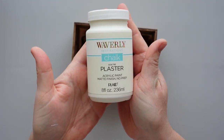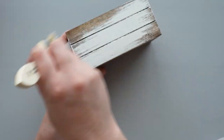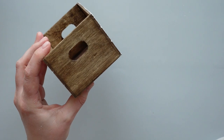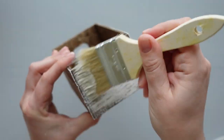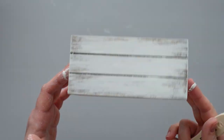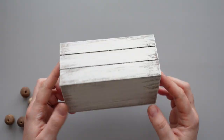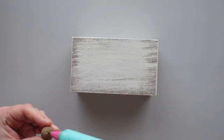Once the crate was dry, I used a chip brush to apply a thin coat of plaster chalk paint. I wanted the crate to have a distressed finish, so I used very light strokes as I applied the paint around the outside of the box. I turned the crate upside down and added one bead to each corner using hot glue.